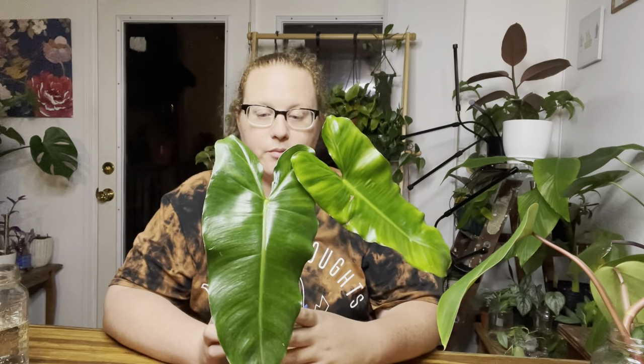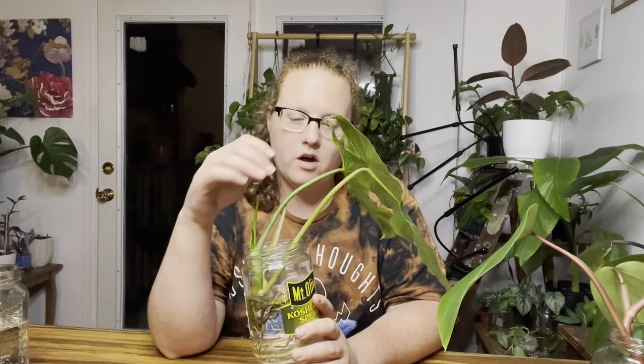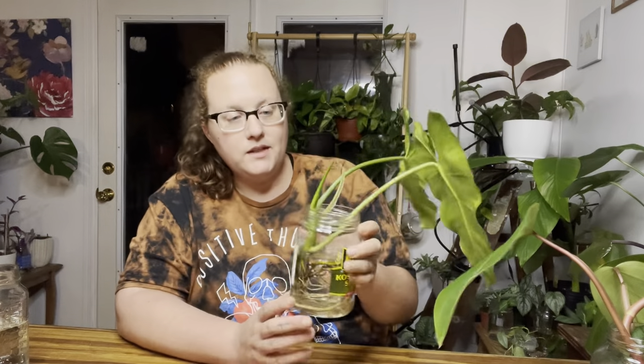Another plant I'm waiting on a new leaf from is my philodendron burle marx. This plant has already lost two leaves since I got it from Etsy. I think it was just overwatered and there was too much soil in the pot I repotted it in. So I put it back in water, and hopefully this new leaf will come out not brown and rotted — because that's what happened before. Two brand new leaves rotted before I could see them unfurl.